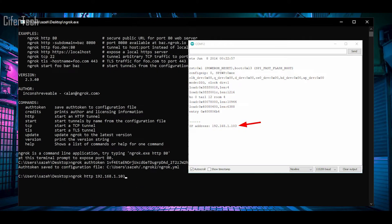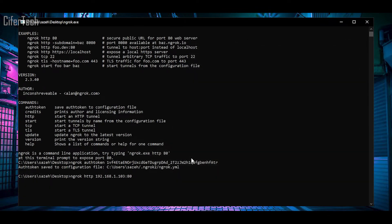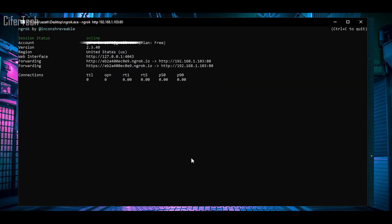And that's it — your security camera is ready to go. With the generated link you have full access to your local web server from anywhere you are in the world.